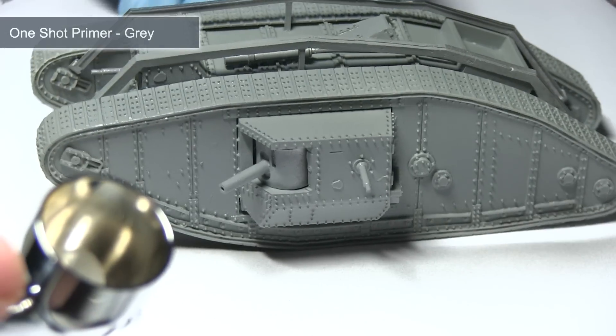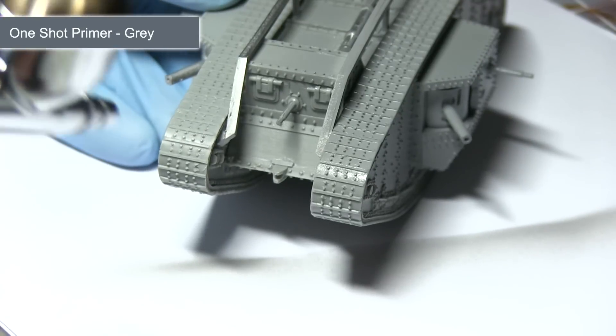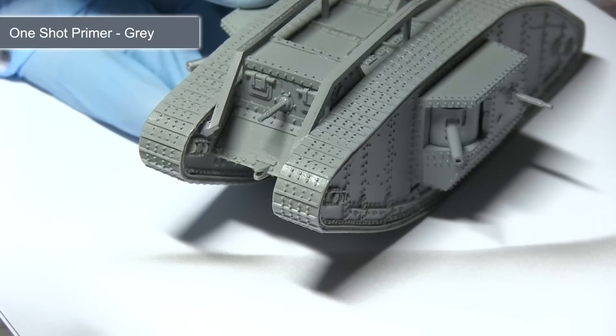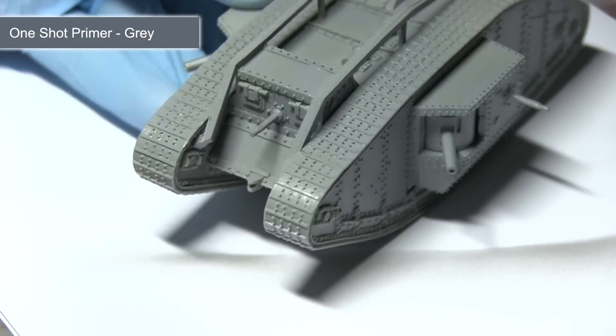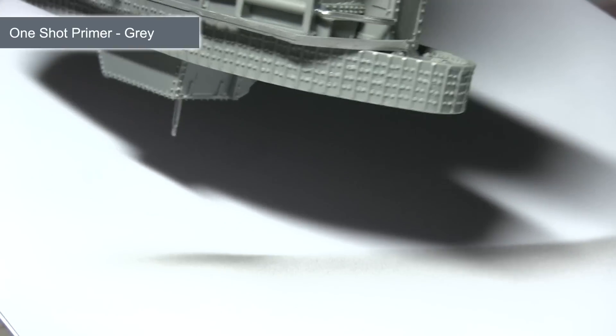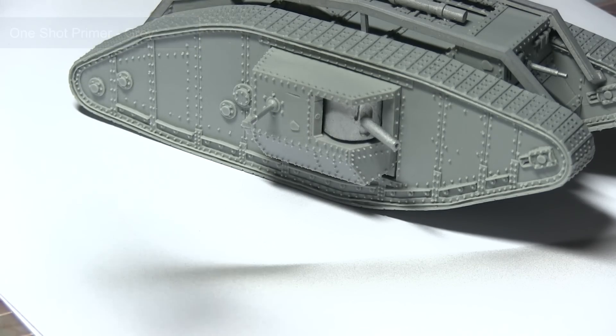The first task after cleaning and assembling the miniature is to prime it. This is so that all subsequent layers of paint will adhere to the surface nicely. I'm using Mig's one shot grey primer through my airbrush at around 20 psi. Lightly dust the miniature from about 20 to 30cm away, building up the layers. Leave around 5 minutes drying time between applications, and then leave for about 24 hours for the primer to dry.